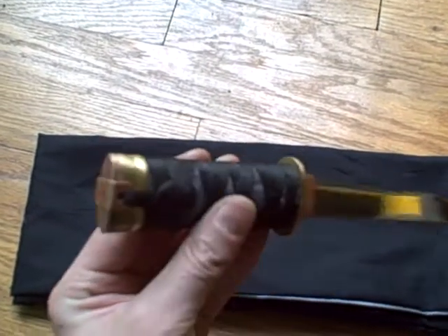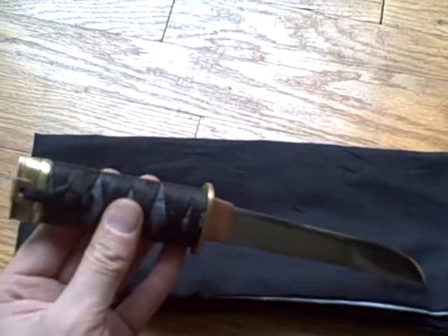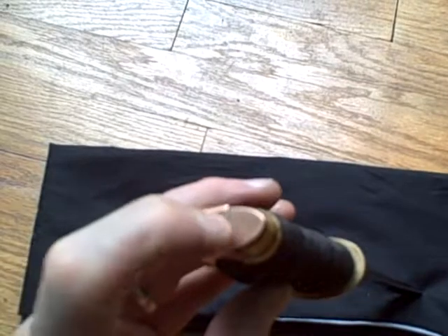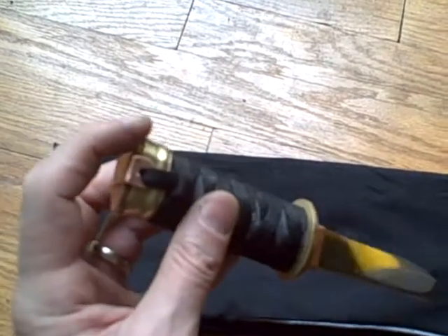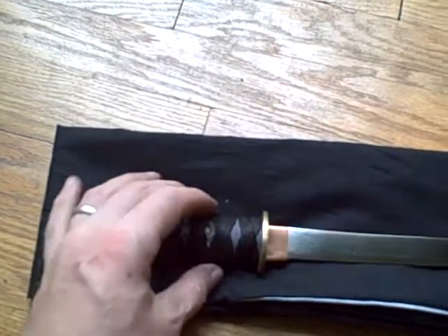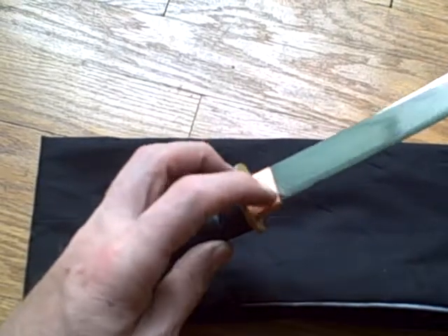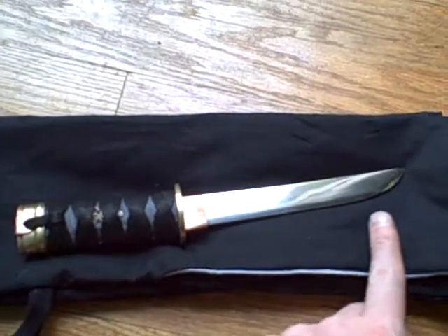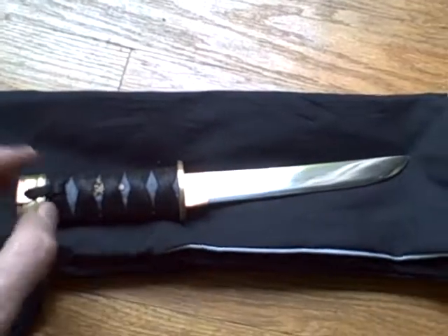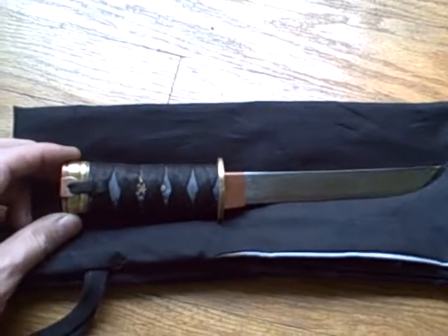Copper and brass — every single piece of this was someone's garbage. This was just copper pipe, this was a piece of garden hose, shoestring, blue jeans. This was the plate from the back of a toilet paper roll. This was copper pipe, this was an old steel punch. And the poplar in there was some old trim from when I did a remodeling job. So, say hello to my garbage knife.